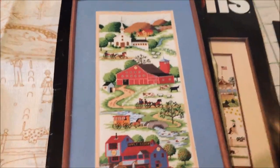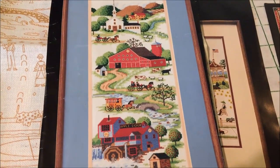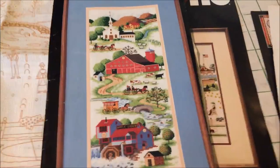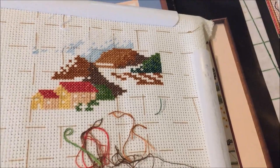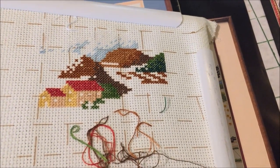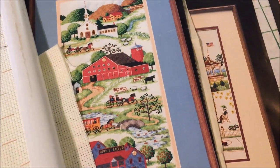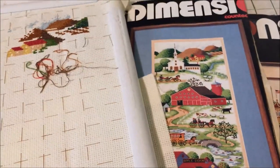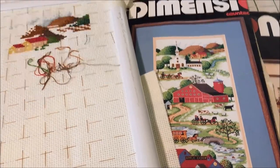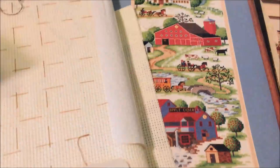Next I have Peaceful Countryside. This is an old Dimensions kit — I don't remember how I acquired this one, but I did start it for last year's Mania and I've made a little bit of progress. Whoever owned this before me had started it themselves, so that makes me think I got it from a trading group I used to be in.